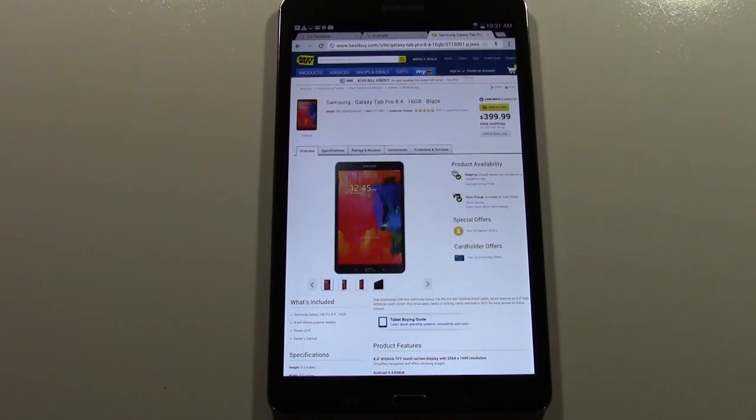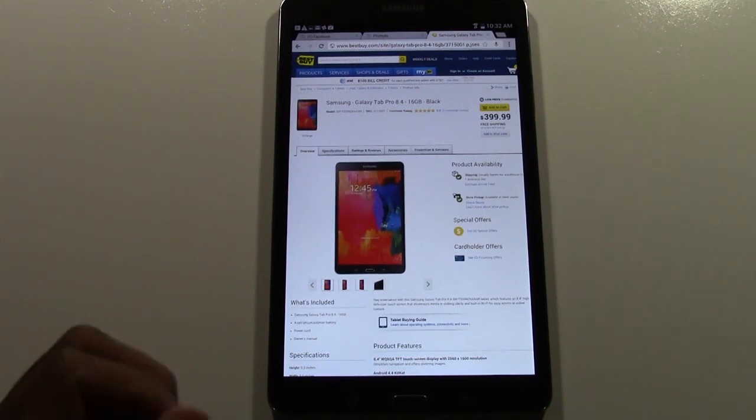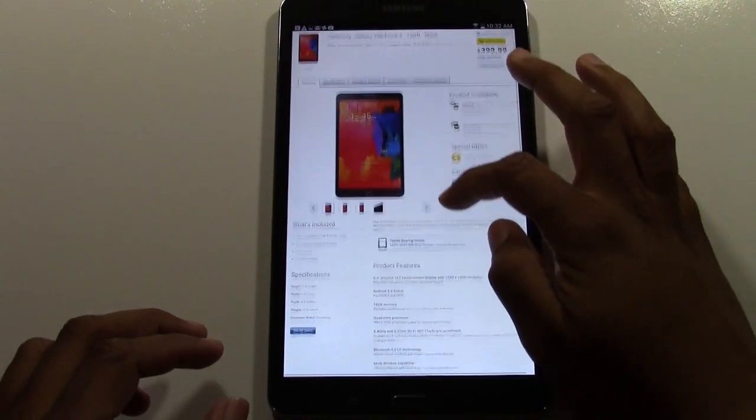We only had the tablet for a couple of days — it just came out — but I definitely want to go over some of the things I've seen just by playing with it, and kind of give you a good perspective on if this is the tablet for you or not. Let's take a look at some of the basic specs first.